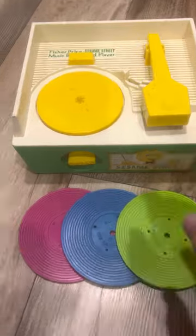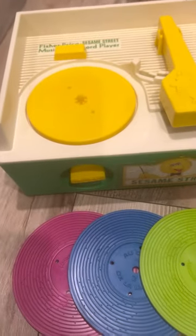It's pretty simple — there's an on/off switch up here, so we're going to turn it off for now. The first thing you have to do is wind it up here, so let's wind it up a couple times.